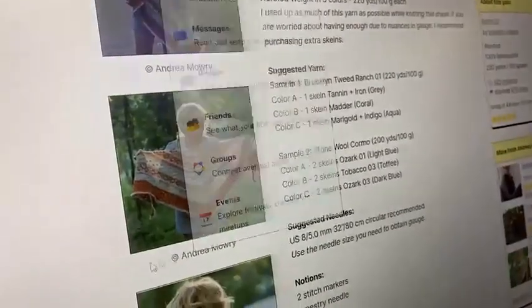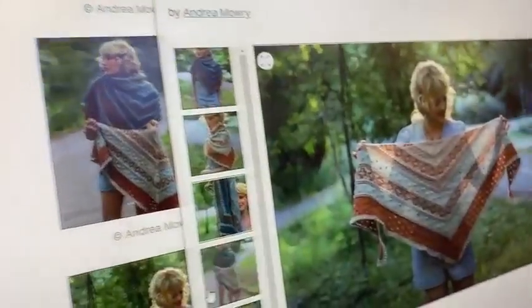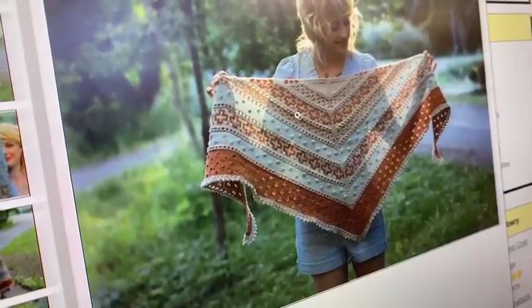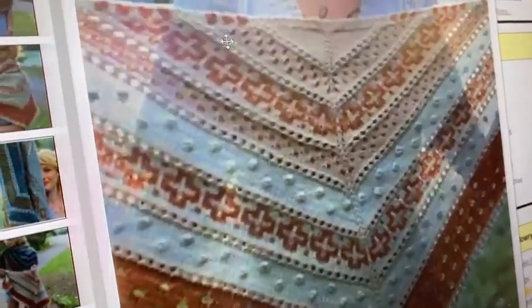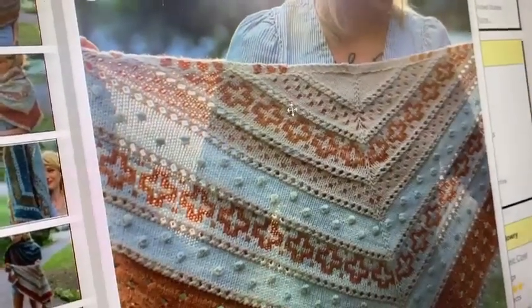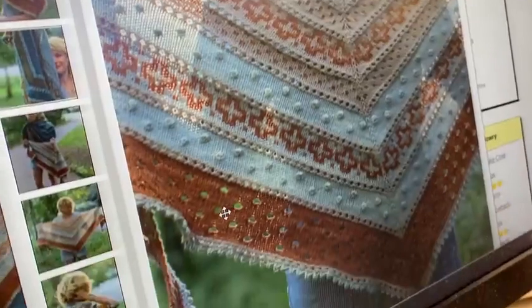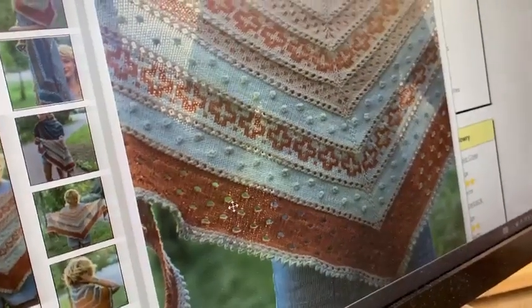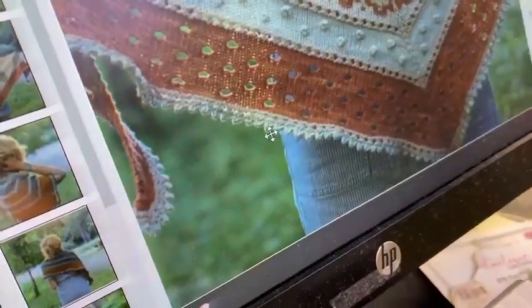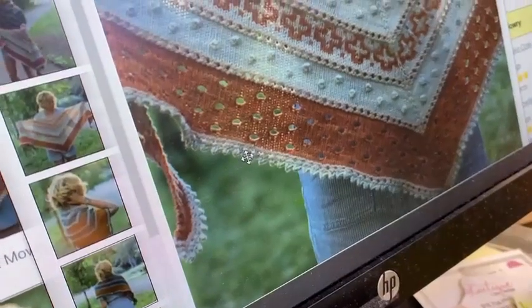The next one could be a multicolor one — it calls for three colors, but you could do all the colors and do every section different. This is Golden Hour by Andrea Mowry. It's got fun different sections of mosaic knitting, baubles, double yarn-over eyelet lace so there are bigger holes, and then a super dramatic picot bind-off — like it looks like just picot on top of picot with no space in between.